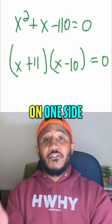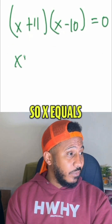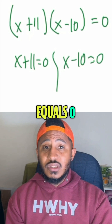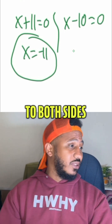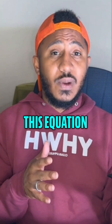So get zero on one side, factor the other side, now set each factor equal to zero. So X plus 11 equals zero and X minus 10 equals zero. I'll solve each of those separately. Subtracting 11, X equals negative 11. And then adding 10 to both sides for this one, we get X equals positive 10. So those would be our two solutions to this equation.